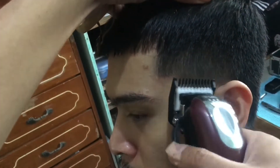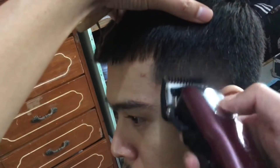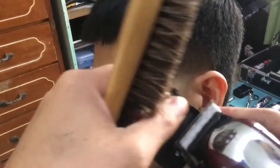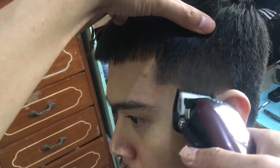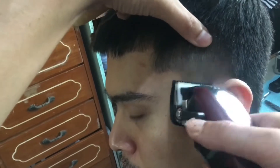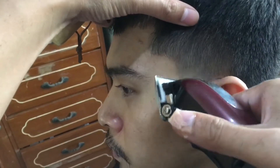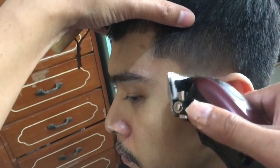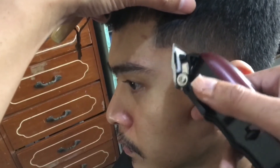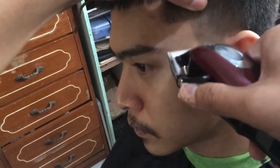So now I'm using a one and a half guard, then turned back to the one guard. For blending, you can use your corners para hindi masyadong maraming makuha at para makuha yung blurry effect ng fade nyo. And as you go down, pabawas ng pabawas yung guard size until zero sa pinaka-baba.